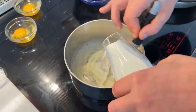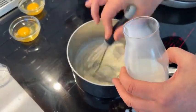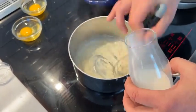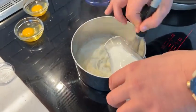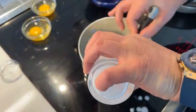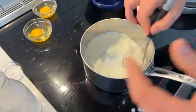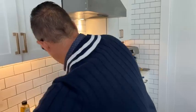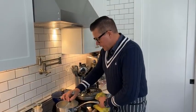Béchamel is always notorious for catching on the bottom — we've got a hot pan with thickened flour, so it's always going to have that problem. I'm going to over-whisk this a bit. We want to make sure we work that bottom. When it comes up to a boil, that's when it's at its full thickness.